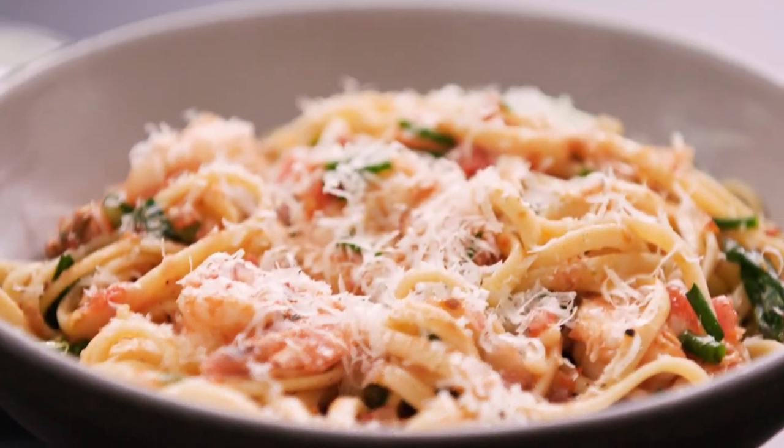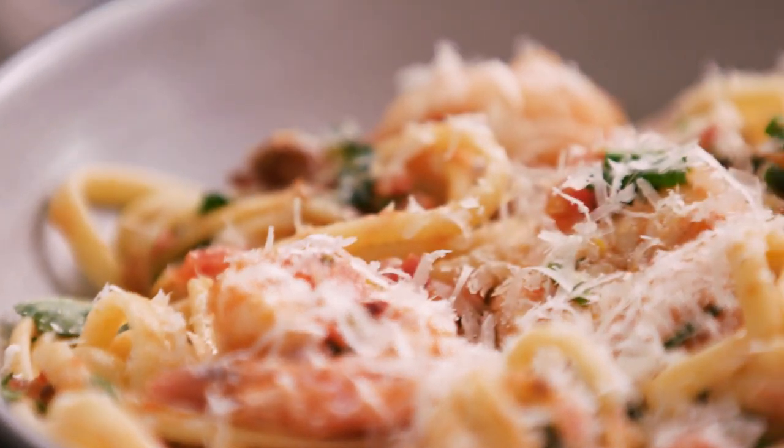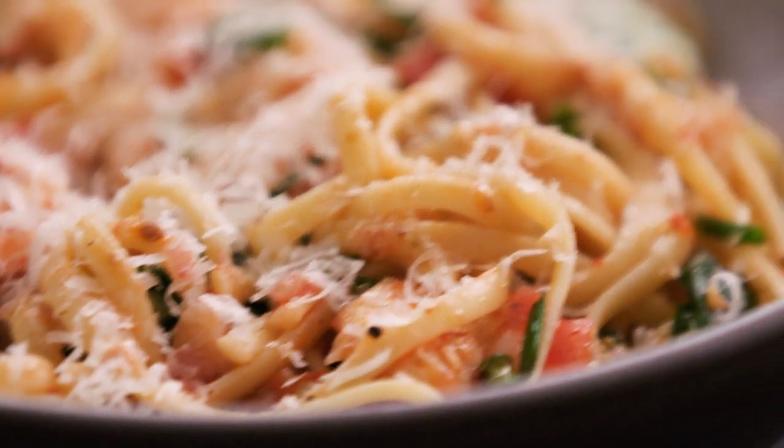This linguine with shrimp and a fresh tomato sauce features ripe beefsteak tomatoes, and it proves that minimal preparation with perfect seasoning allows seasonal ingredients to shine.